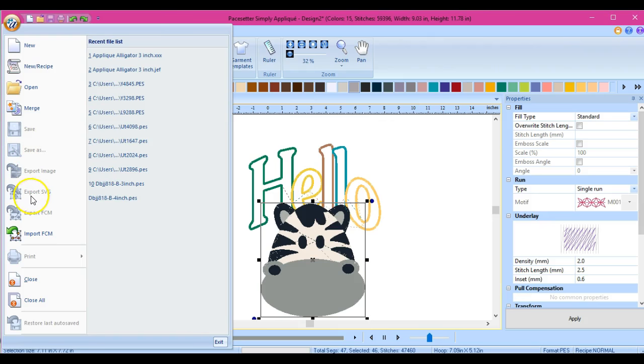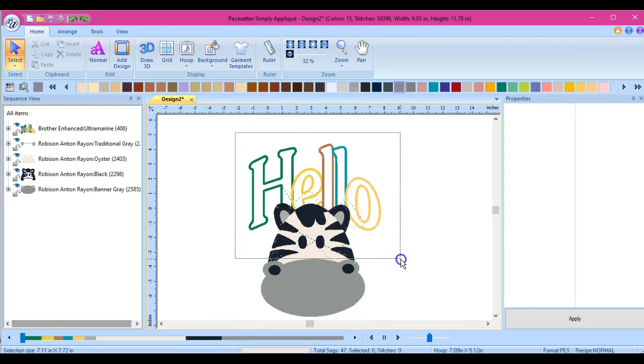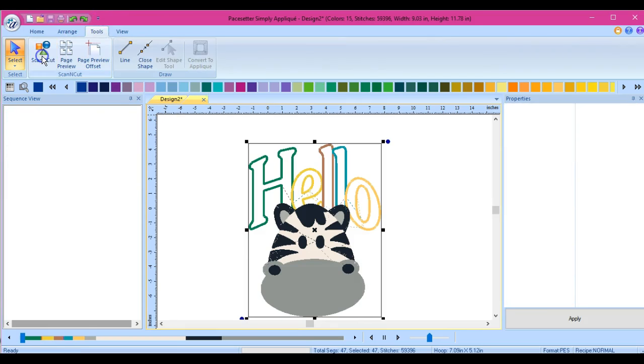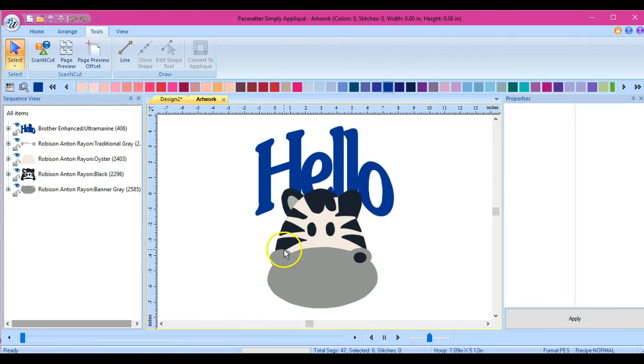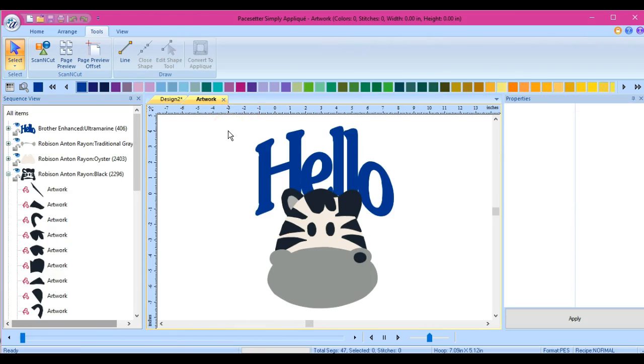You can export the image, export as an FCG or SVG, or export as an FCM. I can't do any of that in the trial. If I was to save this as an FCM, technically I should then be able to bring it back into the program and then create a design with it. But I can't tell you what it looks like or what the cut lines are because I don't have access to this.